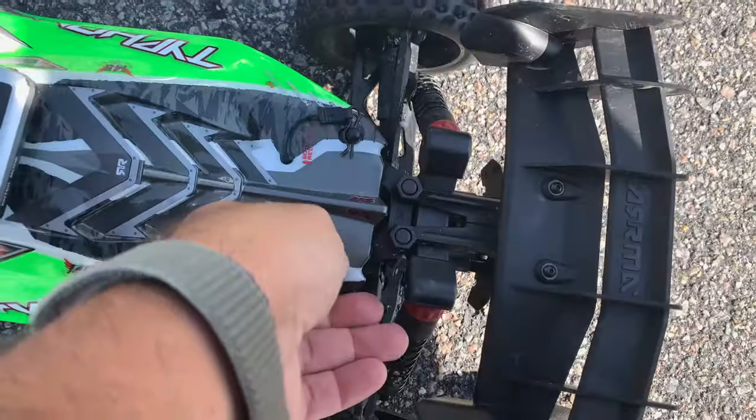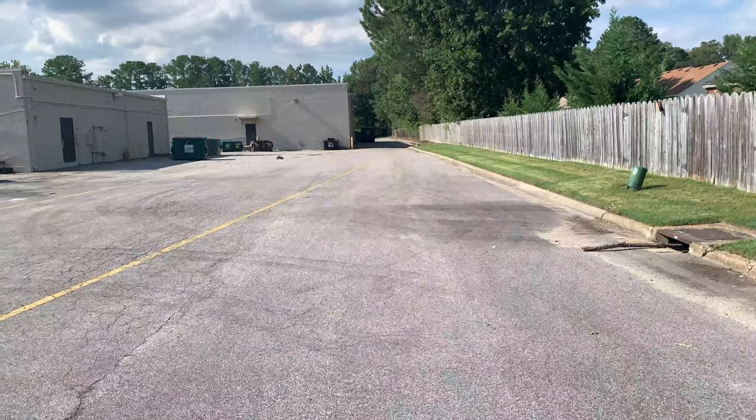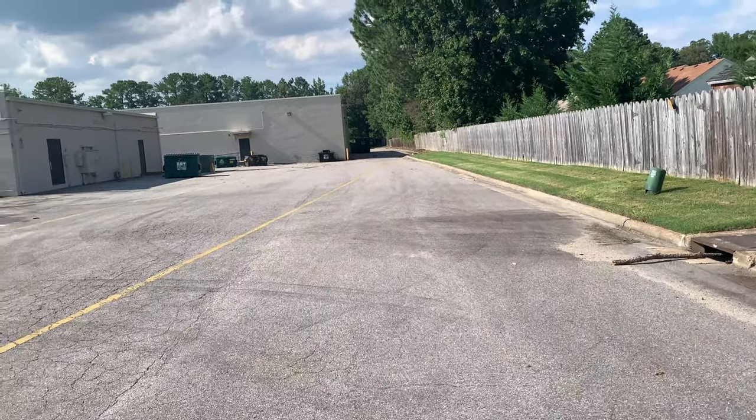We're testing on 3S now in a four-wheel drive eighth-scale buggy. Should come alive a little bit more - we did 15-tooth already, now 19-tooth, and it feels better already. The 2S is just kind of underpowered feeling.